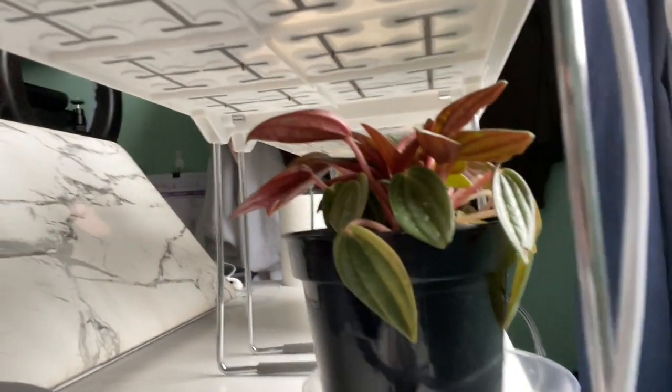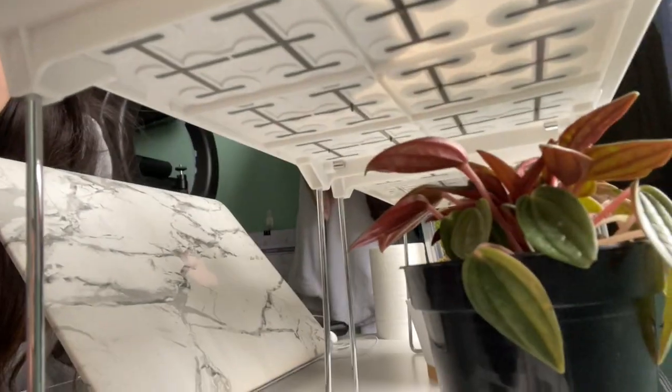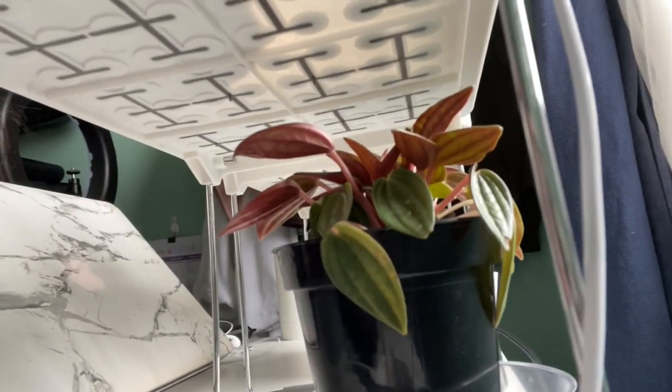As you can see, my peperomia rosso is a little bit droopy, but it's actually doing way better than when I brought it home. The leaves were wilting and losing their red color because it wasn't getting enough sunlight, but it's starting to lift up a little more now. That is my plant baby update.